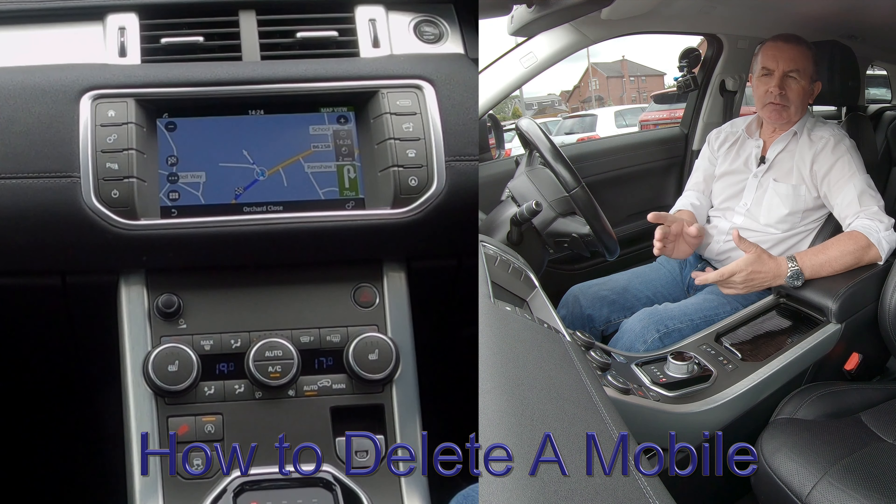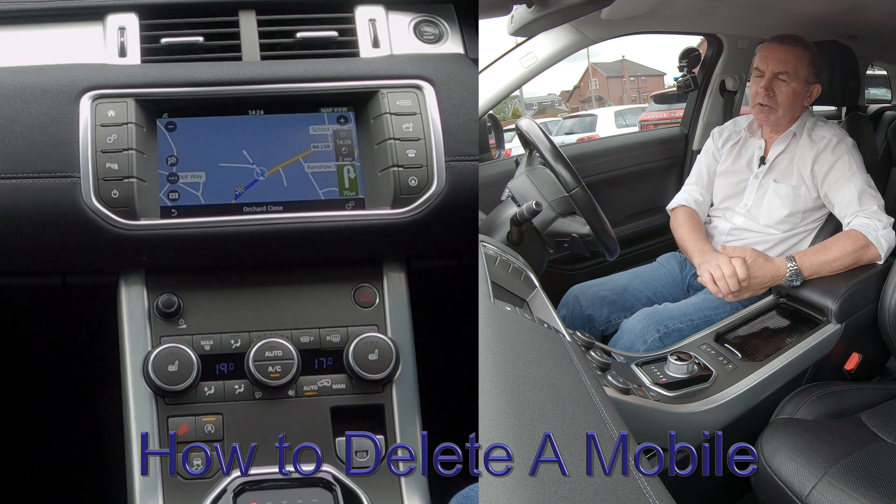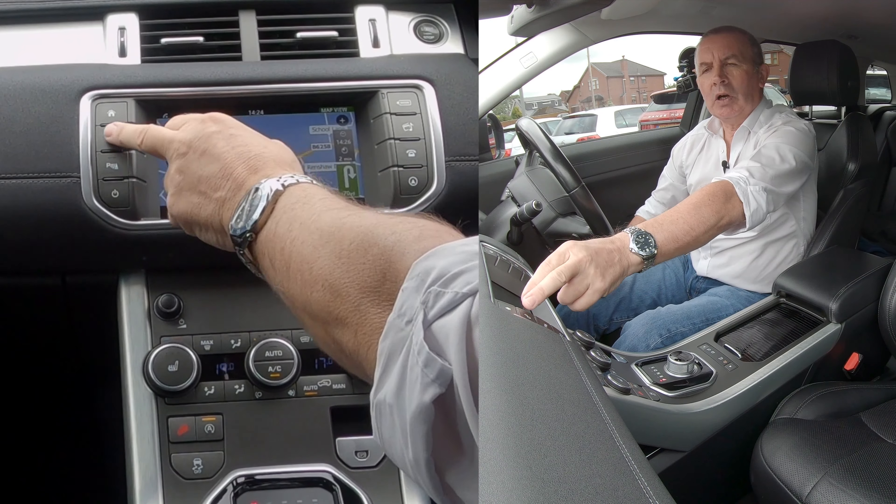I'm going to show you how to delete a mobile from the Bluetooth audio system in this 2016 Range Rover Evoque. From any screen, you've got the two cogs there, which is Settings — click on that.